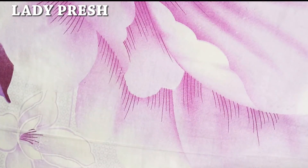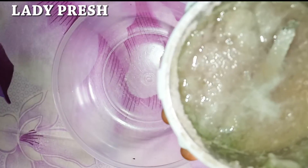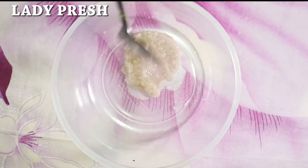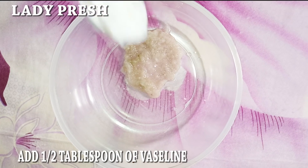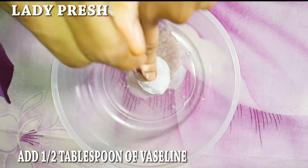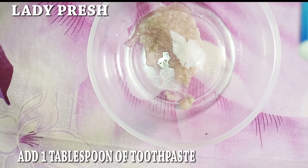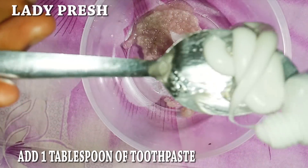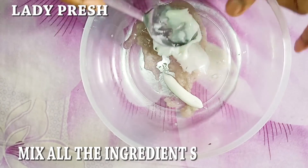The first thing you do is to bring your mixing bowl. Then you blend your onions. This is the blended onions. You add two tablespoons of the blended onions into the mixing bowl. You add half a tablespoon of Vaseline into the mixing bowl. Then you add one tablespoon of toothpaste. You mix it all together.